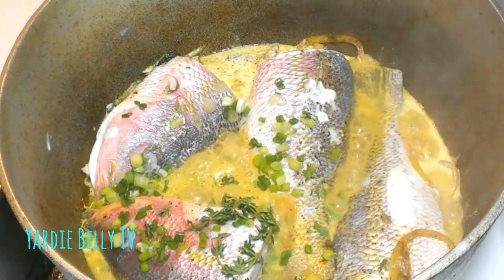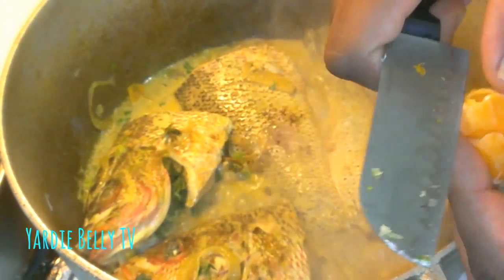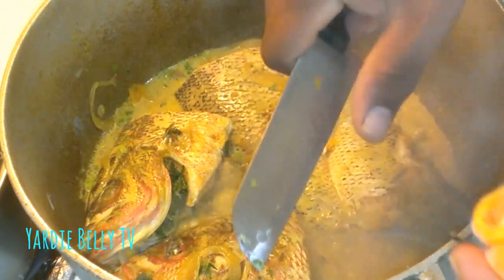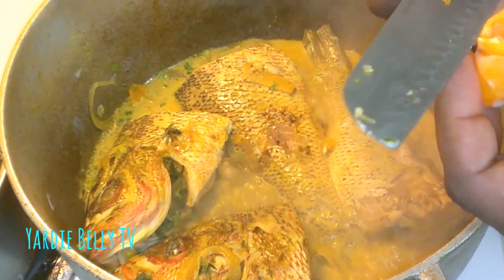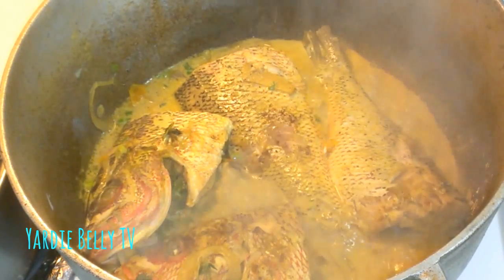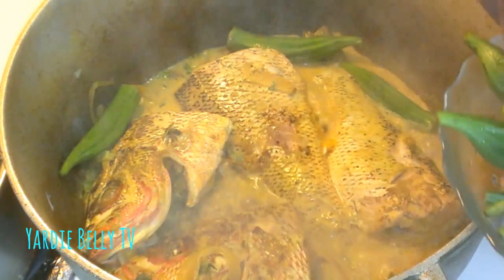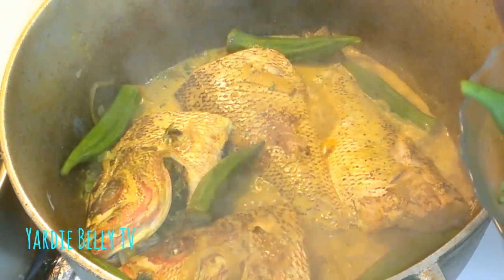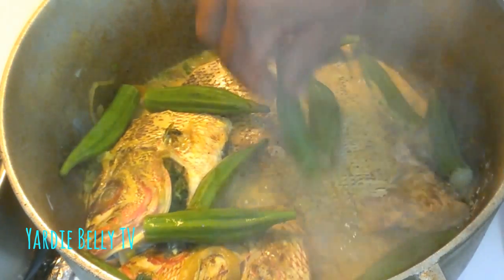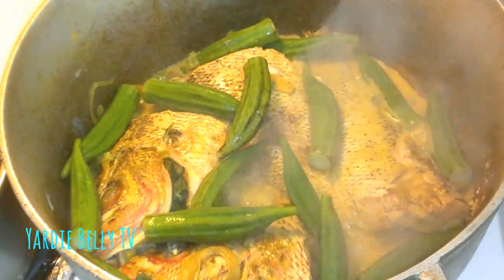My fish is starting to do its thing. My curry is going on fine. I'm adding some scotch bonnet pepper — as you know, I keep my pepper frozen in the refrigerator, which reduces the heat and lets it stay longer without wilting. I add my pepper, and now I'm adding my okra. As I said, this is not what everybody else would do, but I love okra. Jamaican men especially love okra and fish together, so I'm adding my okra at this stage.